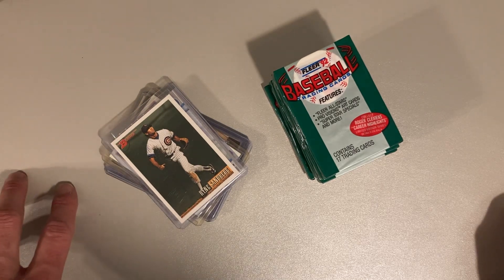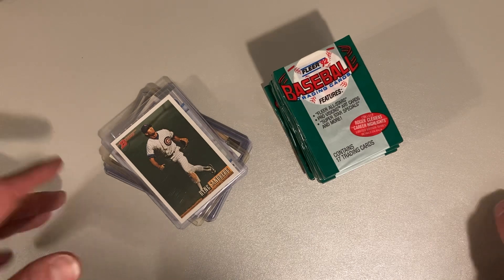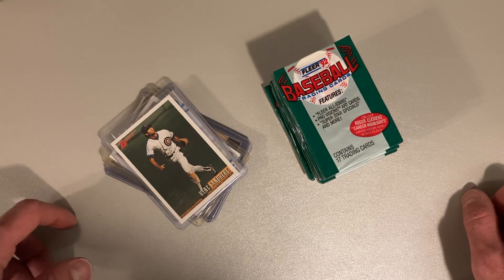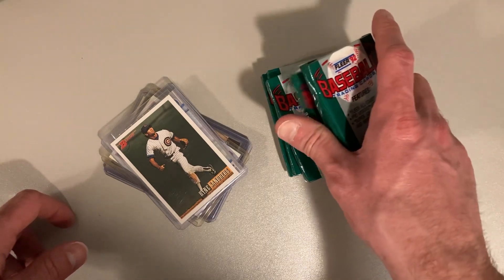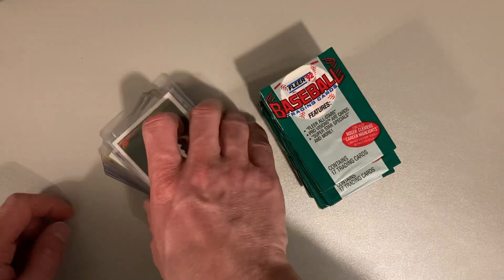So recently I went and met this guy named Dennis who was selling some cards. I bought a bunch of like hand-collected sets from him — I'll do more on those later — and he threw in there as part of the deal, just because he had them floating around and didn't have any use for them, some unopened packs. So I've got six or seven or eight packs of 1992 Fleer here.